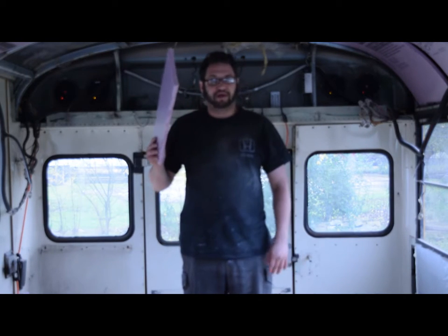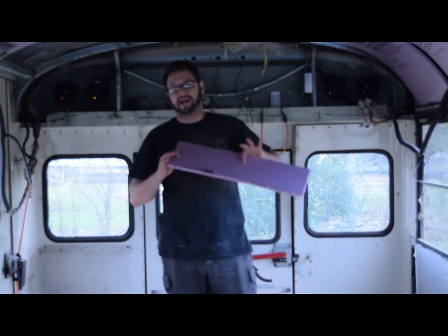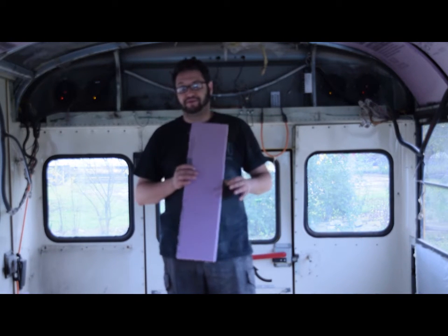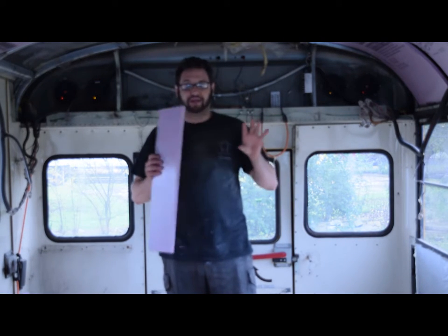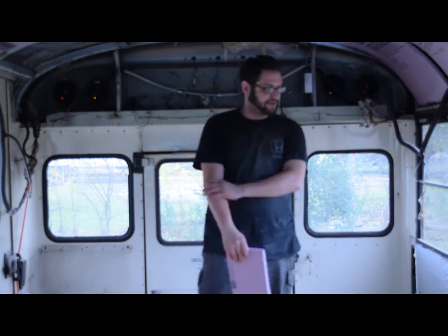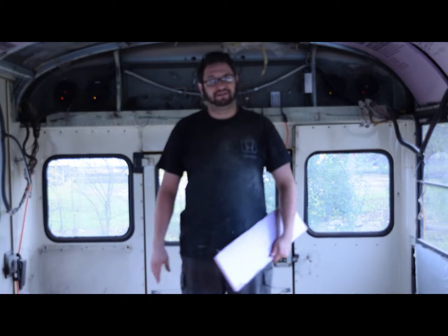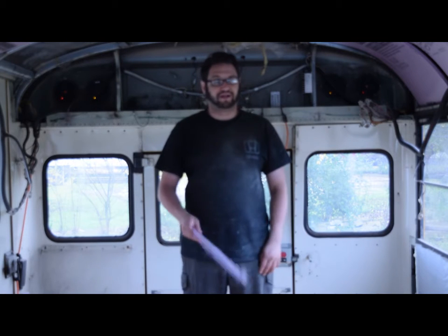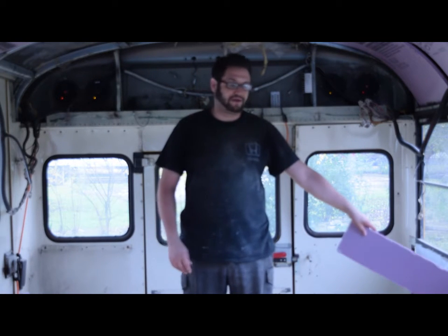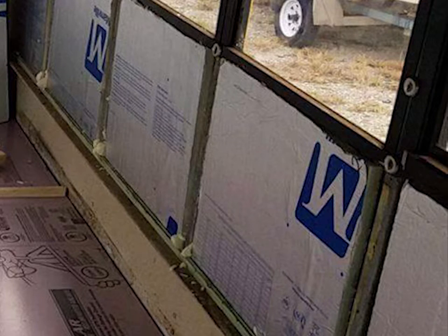I put R3 half-inch Pink Panther — it's a vapor barrier — on the bottom of the floor, then I put Mansville foil one-inch foam on top of that, which is R6. So it's R9 on the floor. I took the same combination and put it on the side walls, then great-foamed it in. So I have R9 on the side walls as well.